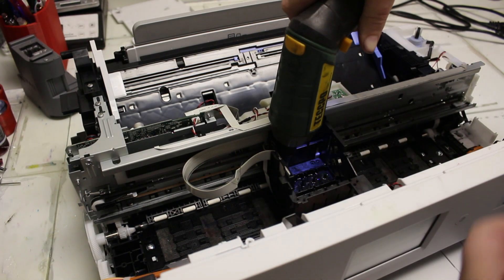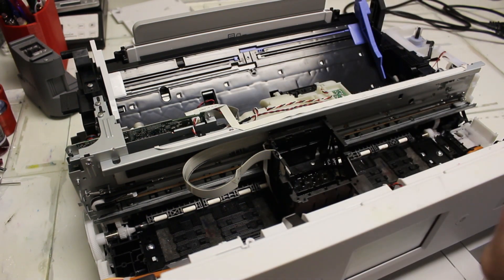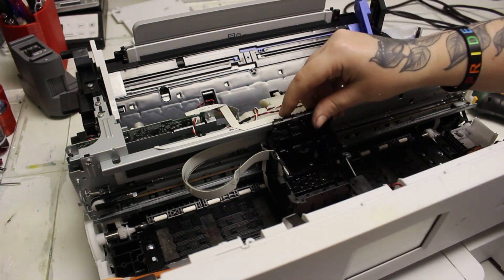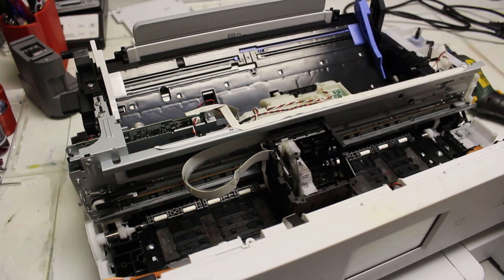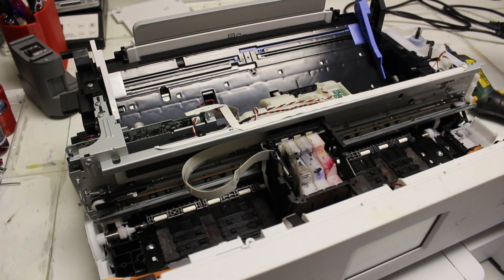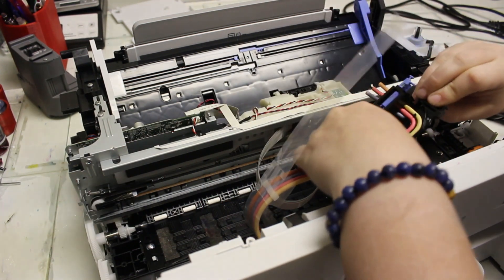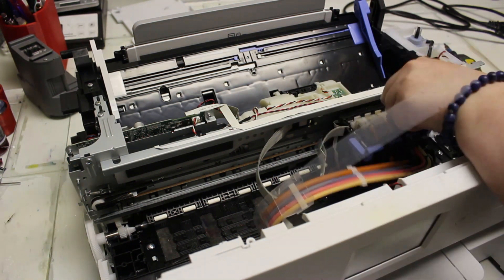Now I'm just screwing down the printhead — there should be three screws required to keep it in place. We have the damper holder that fits right at the top of that carriage; you'll see two sides of the carriage have openings for it. I'll put all four dampers in — make sure you put them in the correct spot so you don't mix any ink. Then I'll get the tubes and connect each of the correct colored ink to the correct color damper.